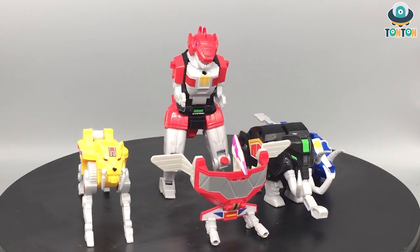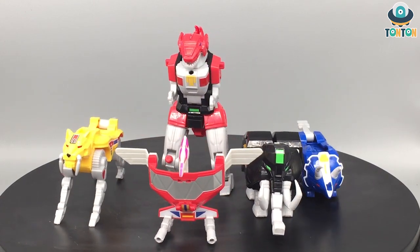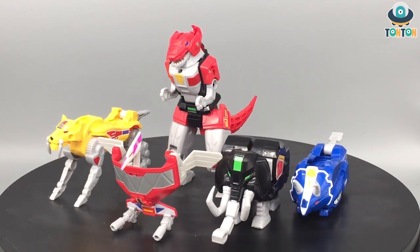To begin this video, I will talk about the five individual Zords first, and then I will go into the combined mode.